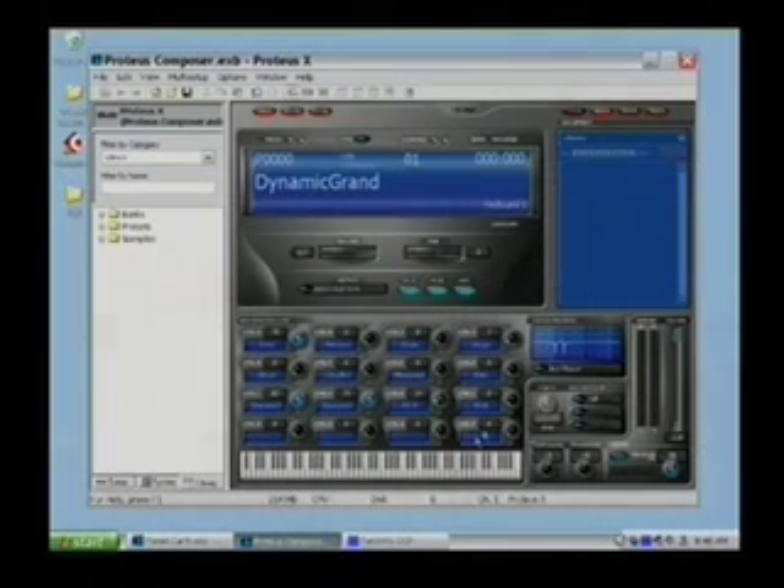Down here at the bottom you see 16 real-time controller knobs. If you're using the Xboard 25 or 49 and you dial controller A, it will move this and affect maybe the filter opening and closing — we call it Tone in the default setting. You also have Presence, Shape, and Image. These can be programmed to any MIDI continuous controller number you want, so you can use our defaults or program your own.